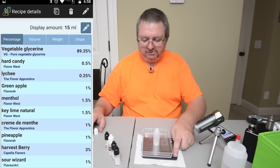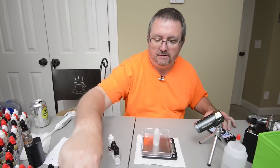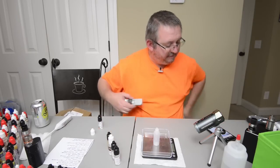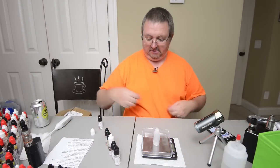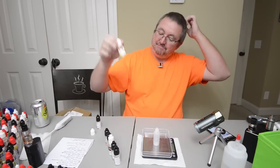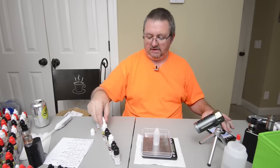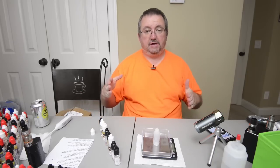Let's get everything ready before turning the scales on. Key Lime Natural by Flavor West — it just says Key Lime on the bottle but it's Key Lime Natural, that's what I ordered. Creme de Menthe by The Flavor Apprentice — I've got some by Flavor West and TFA, using it as a slightly different spin on menthol. Pineapple by Flavorah — this thing is mental, unbelievably strong. Harvest Berry by Capella — one of the best fruit flavors out there. And Sour Wizard by Flavor Art.